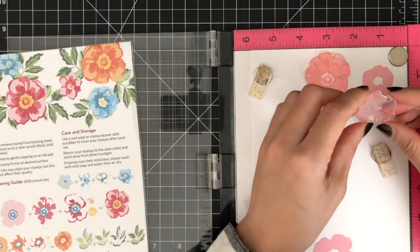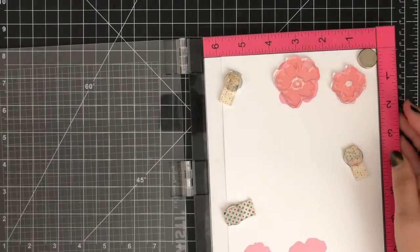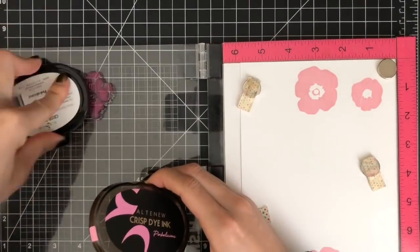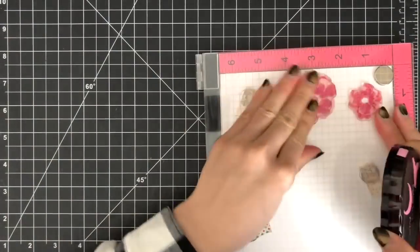As you can see here, I'm keeping the insert card of the flower arrangement stamp set next to me, so I can look at the layering guide while stamping. However, Altenew layering stamps are very easy to line up, so you won't need the layering guides very often.